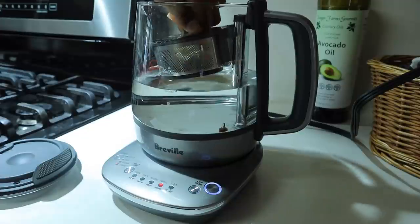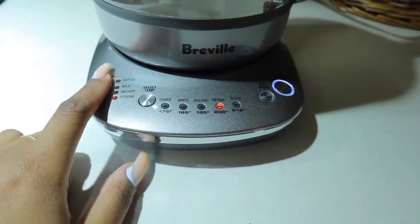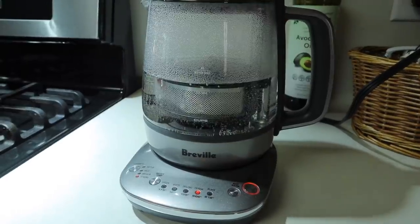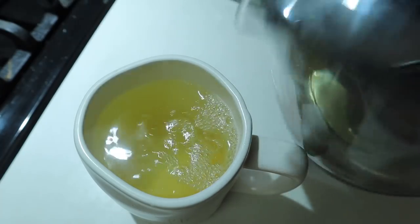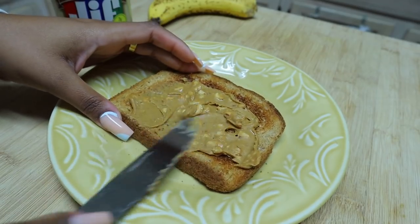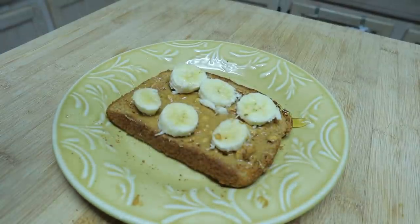I usually do matcha in the morning, but I wasn't feeling too good, so I went ahead and did some herbal tea just to help my senses and make me feel better. And for breakfast today, I'm having two eggs fried and some peanut butter and banana toast drizzled with honey on top.